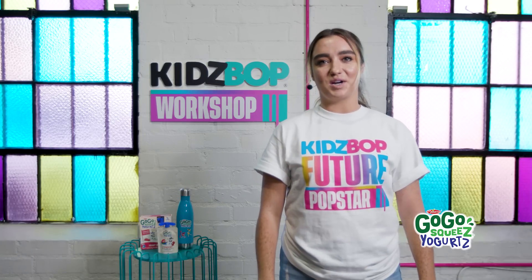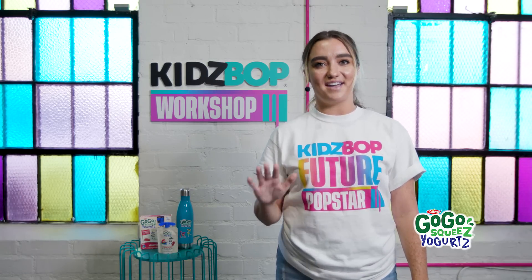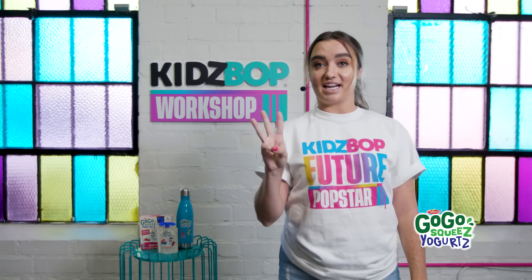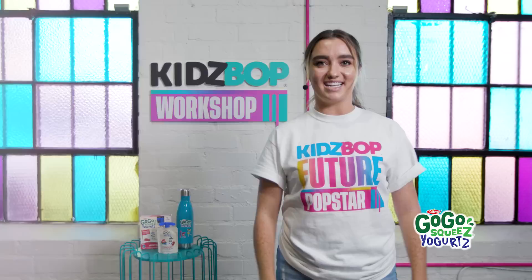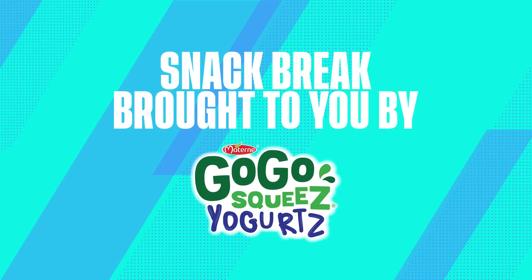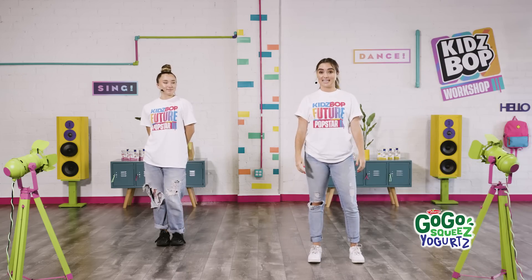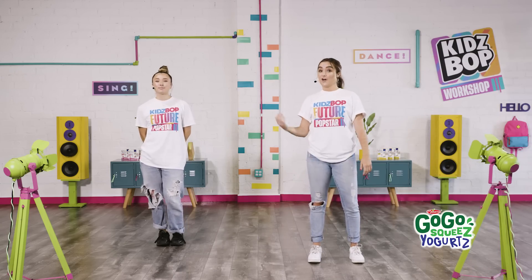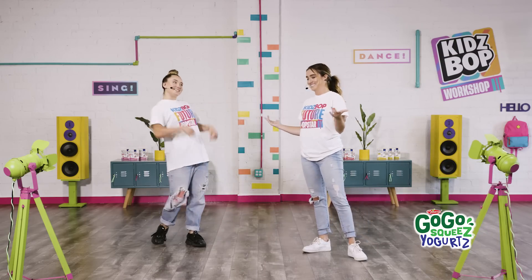Hi everyone! We're going to start with some of the awesome warm-up exercises that I do with the Kidz Bop kids every day on tour. There are three sections: Cardio, Grooves, and Stretch. Let's get started! Cardio is so important because it helps you dance and sing at the same time. Follow along with Ashlyn and I — I'll be doing the basic moves and she'll do a more advanced version. Are you ready? Let's do this!